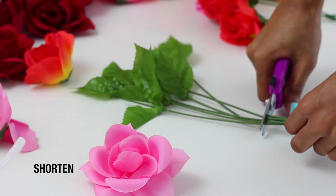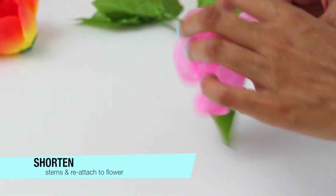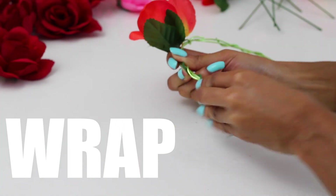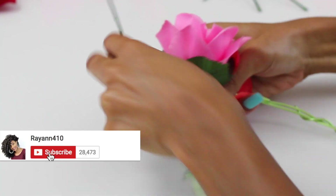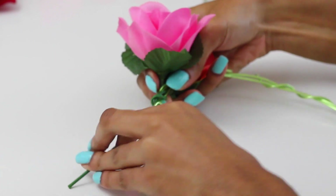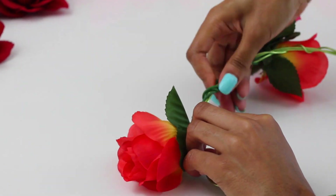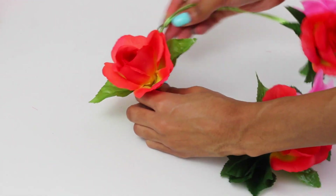Grabbing my serrated shears — also from the Dollar Tree — I'm going to shorten these stems and reattach them to the flower. I wanted my flowers to be really nice and short so I don't have a lot of extra wire to wrap. I attached the flower to the wire, just wrapping the stem of the flower around that wire. The great thing about these artificial flowers is that their stems have a wire on the inside, making them flexible.